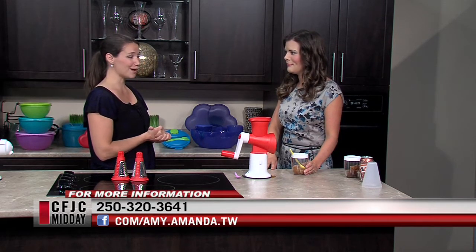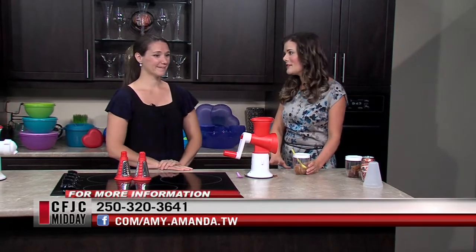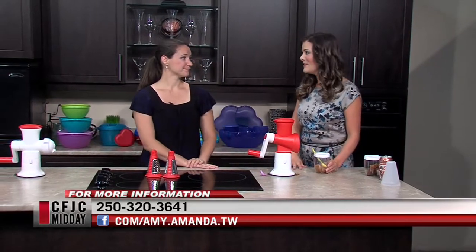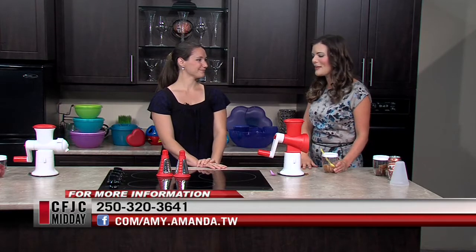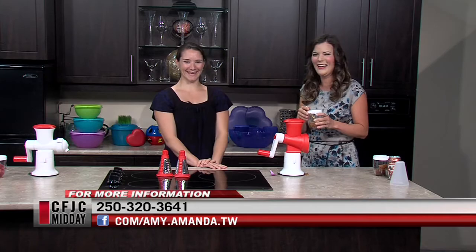If you're interested in that, check out my website or contact your local consultant if they're on my team — they probably have a fundraiser set up. So if you've been waiting to buy that one special item, now is the time. Everywhere we can get relief is welcome right now. Thanks so much for being on the show — these are super fun treats. We'll be back with more Midday in just a moment.